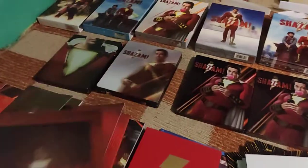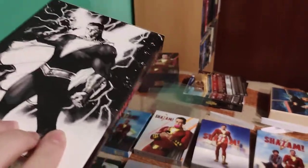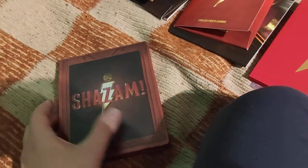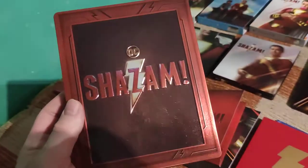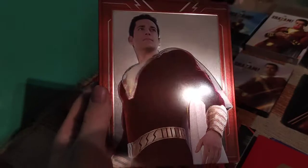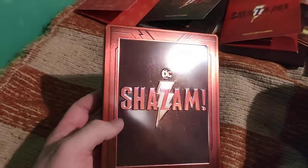We begin with the single Lenti comic artwork full slip - there is also a steelbook that has similar artwork. I saw that there are at least two, three, or four other steelbooks, but by now I don't want to collect them all.